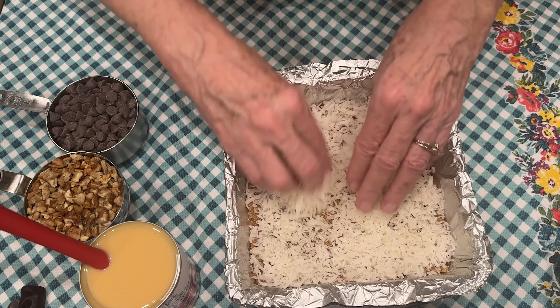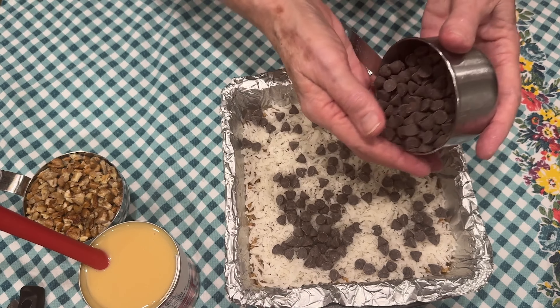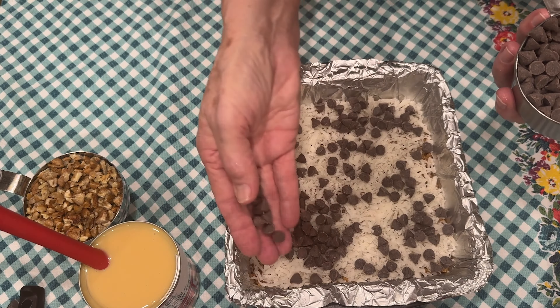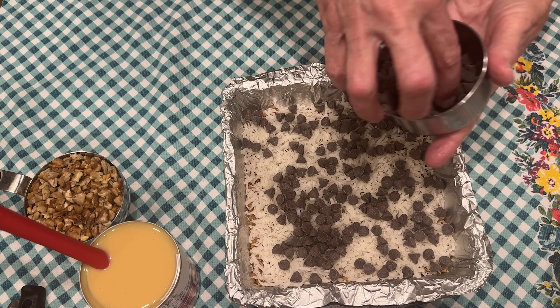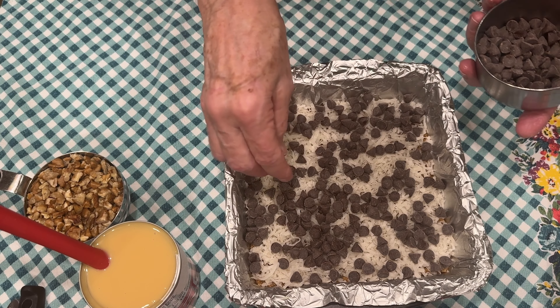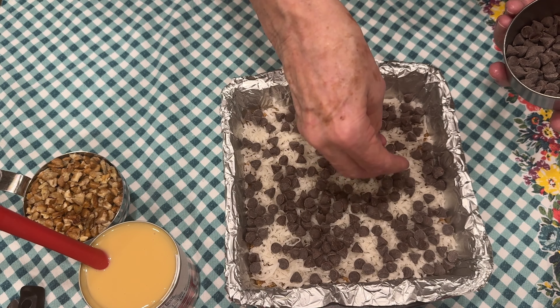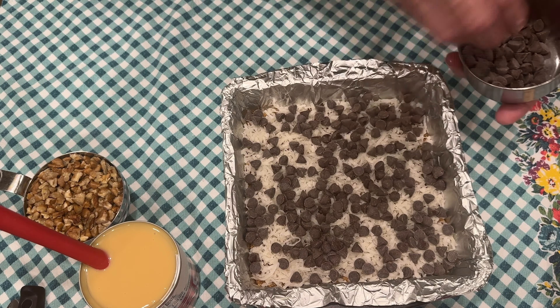This is one of the simplest recipes you will ever make. The next layer is chocolate chips — I'm using mini premium baking chips, and you just want to spread these out as evenly as you can. This recipe only calls for six ingredients, which is my kind of cooking: simple, quick, easy, and delicious. You can do it in minutes. One cup of chocolate chips — these are my favorite ingredients.